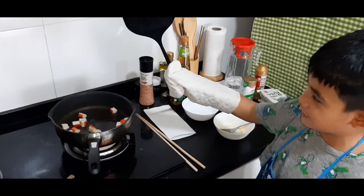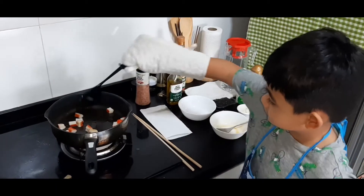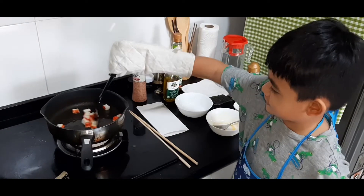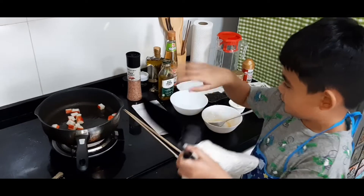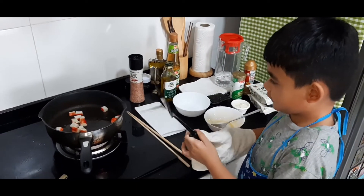Also, please use gloves so you don't burn your hand, because it's really dangerous. Like if you take off the crab, oil will go on your hand and it will hurt.